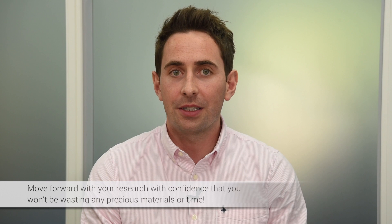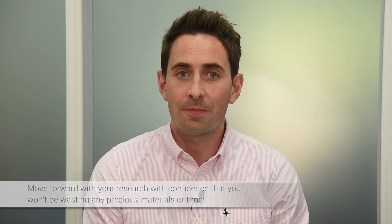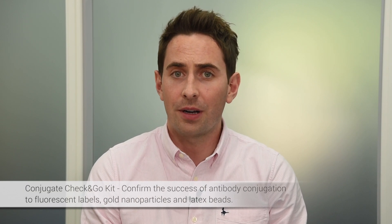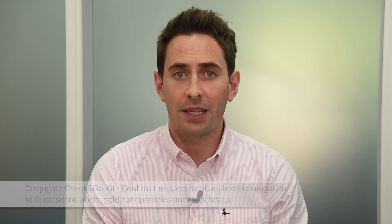Now you can move forward with your research with confidence that you won't be wasting any precious materials or time. Our Conjugate Check and Go Kit allows you to confirm the success of your antibody conjugation to fluorescent labels, gold nanoparticles, and latex beads.